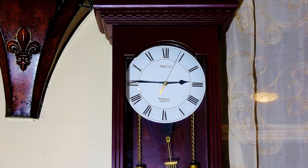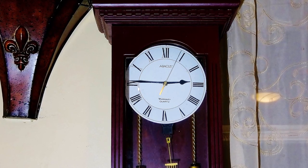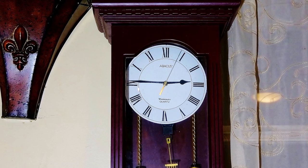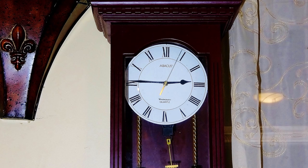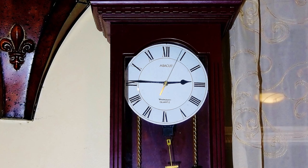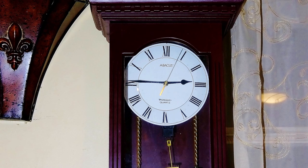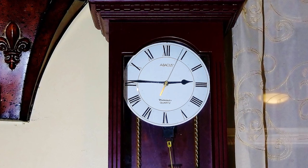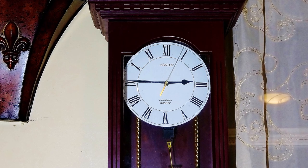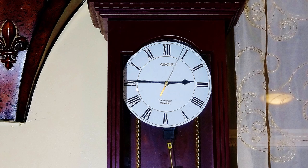My grandfather's clock was too large for the shelf, so it stood ninety years on the floor. It was taller by half than the old man himself, though it weighed not a penny weighed more. It was bought on the morn of the day that he was born, and was always his treasure and pride.